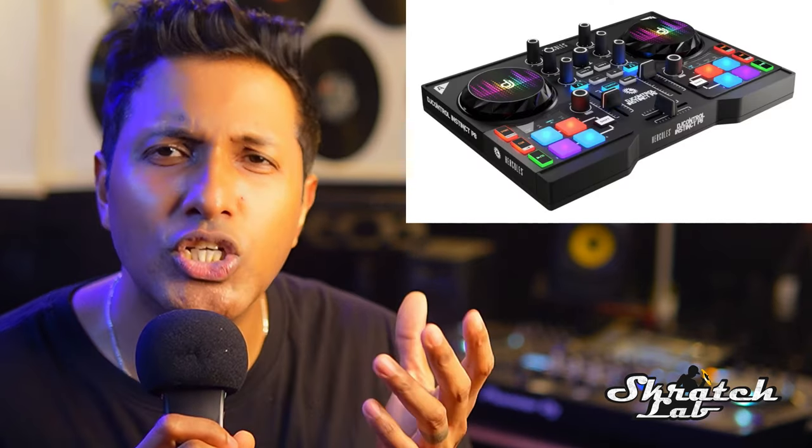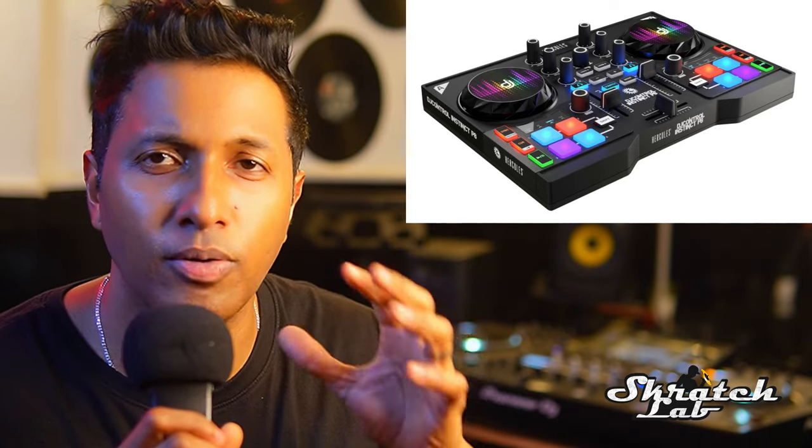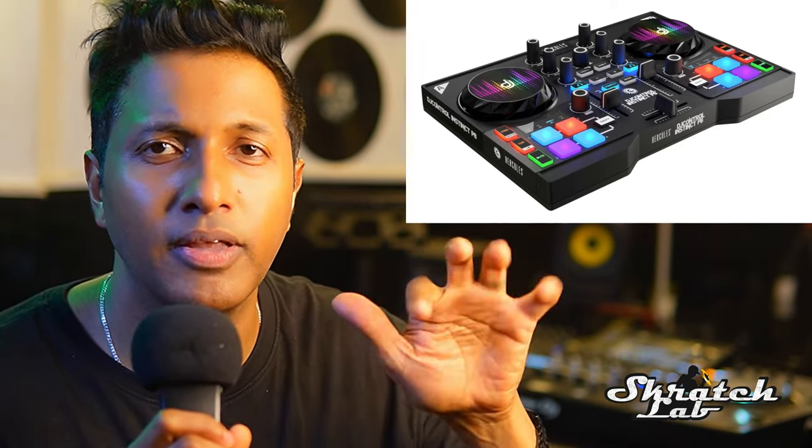The next step is a DJ controller. If you've ever played a keyboard, a piano, or any similar device, you can get a feel for using a DJ controller.